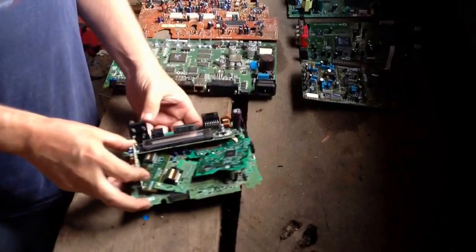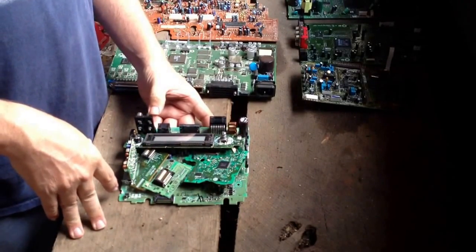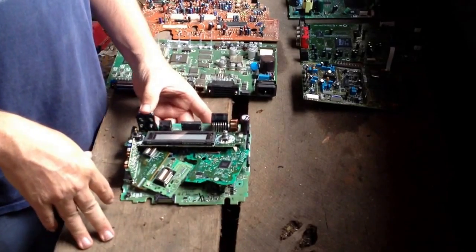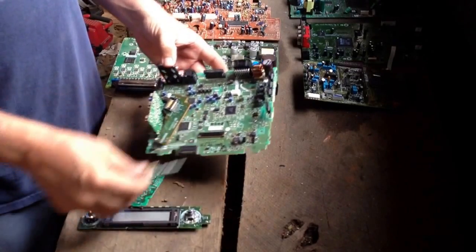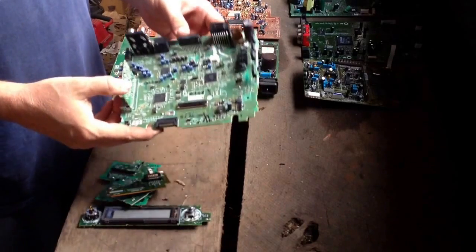My local yard doesn't buy e-scrap, so I send my stuff to a buyer online. The good thing about them is you can shoot them a picture of what you've got and usually within the same day or the next day they'll send you back a good idea of what it's going to earn per pound.